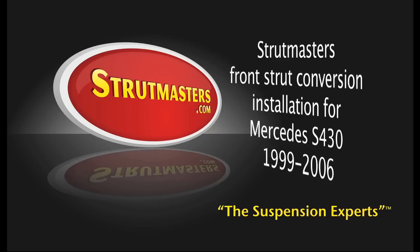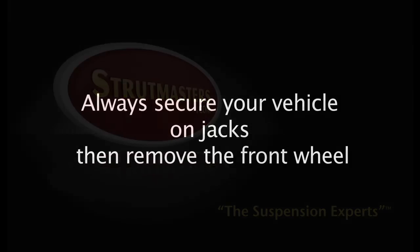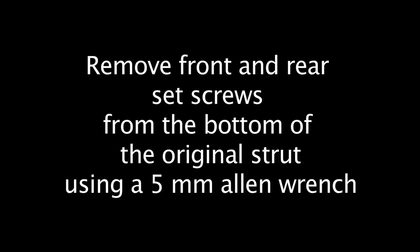These are instructions for the Strutmasters Front Strut Conversion Installation for the Mercedes S430. These instructions will fit year models 1999 through 2006. Remember that safety is always a primary concern. Always secure your vehicle on jacks before you remove the front wheel.